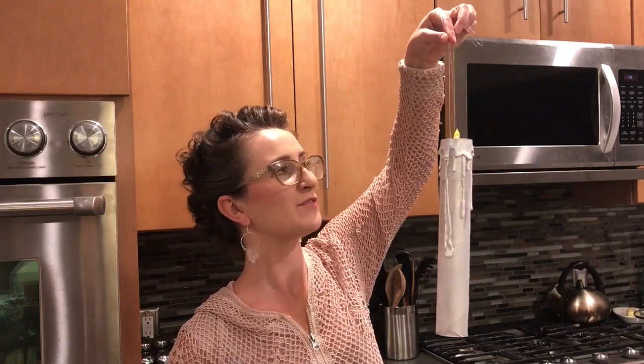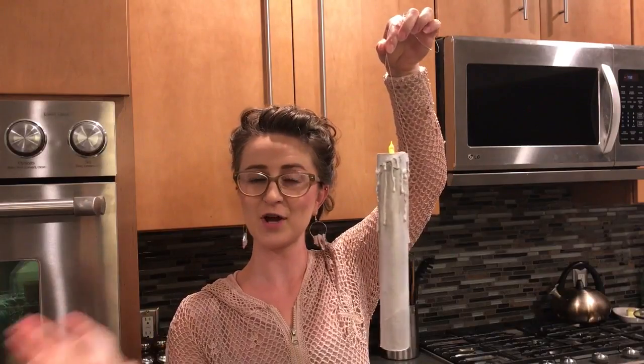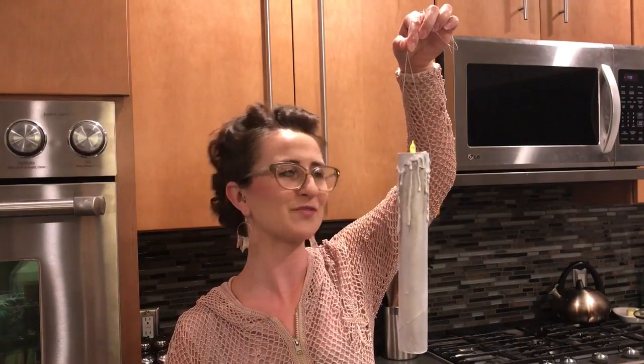And that completes our project. You now have your floating candle that you can use for decorating your house for Halloween. Thank you for joining me for this project.